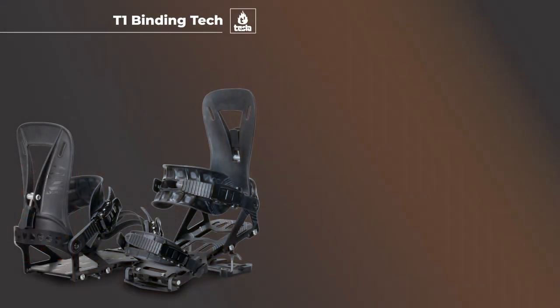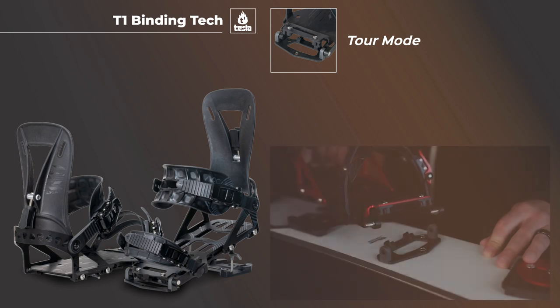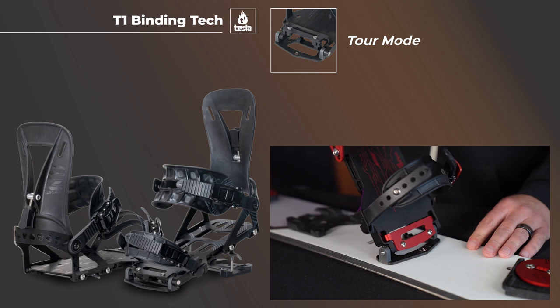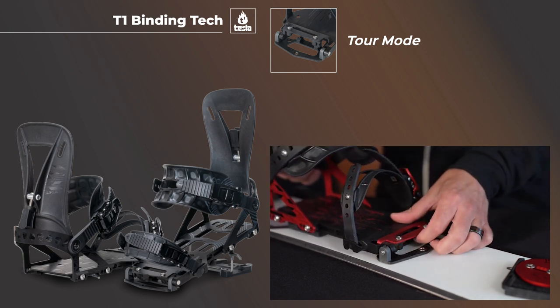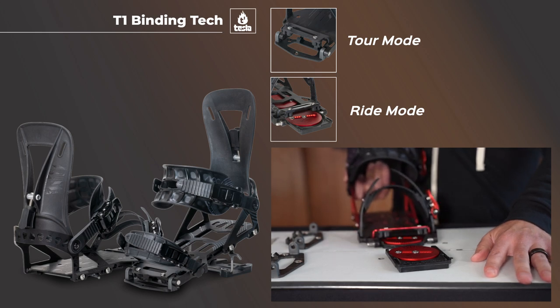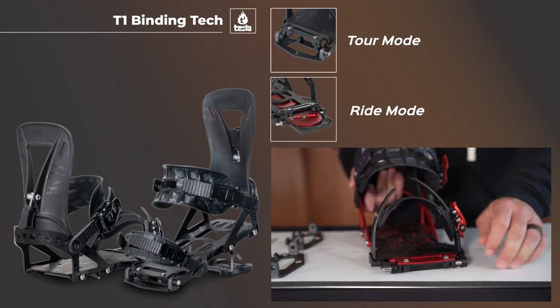Perhaps our most iconic tech is our Tesla T1 binding system. Our patented snap ramp locks our bindings in both tour and ride mode. For tour mode, slide the bindings sideways into the offset ST brackets and lower the snap ramp to secure the bindings in place. For ride mode, slide the bindings over the pucks and lock the snap ramp down.